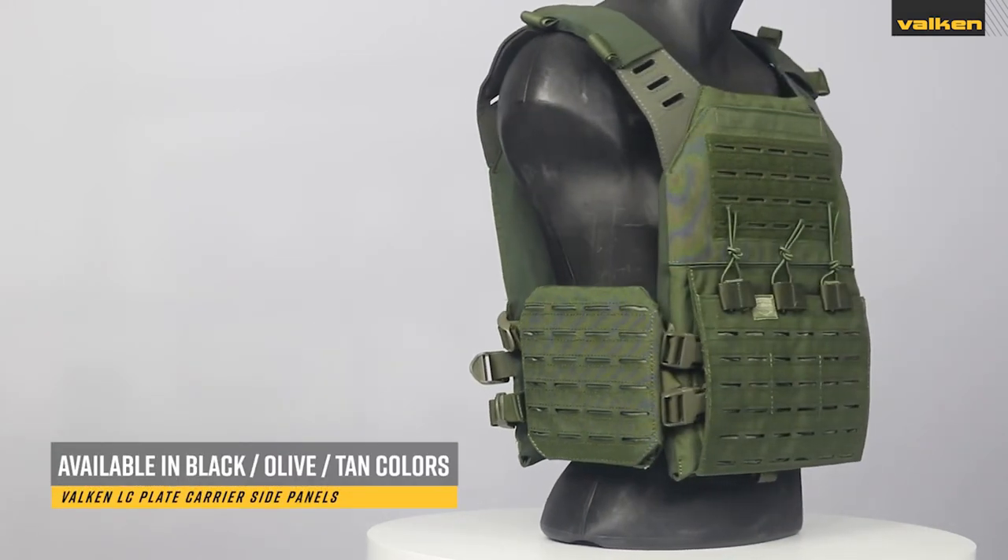They come in either black, olive, or tan colors. Thank you for watching and please leave a review to tell us what you think.